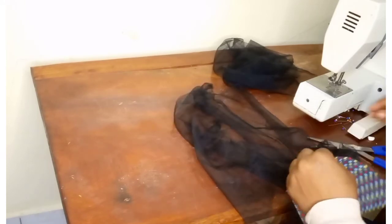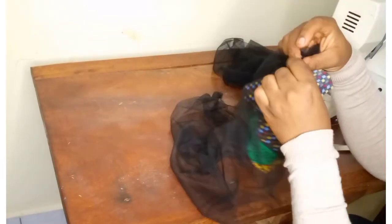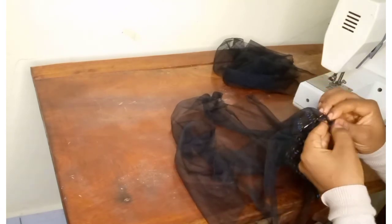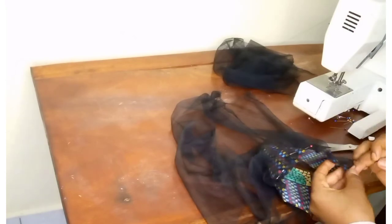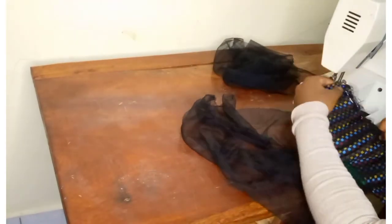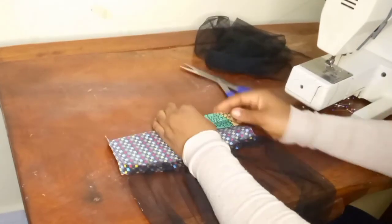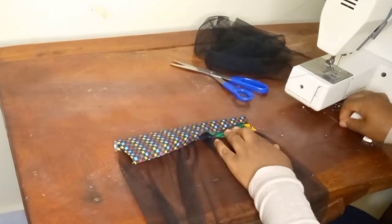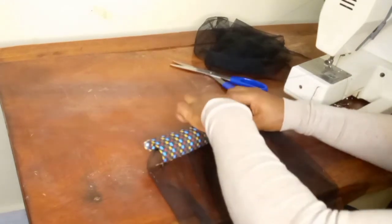This is the band that I cut out using an Ankara fabric. I'm attaching the band onto the tulle — I'll first pin like this before sewing, making sure that all the tulle fabric is sewn onto the Ankara fabric. After sewing, I'll first fold the band at 1.5 centimeters and then fold it over onto the tulle fabric, making sure that the seam is covered inside.